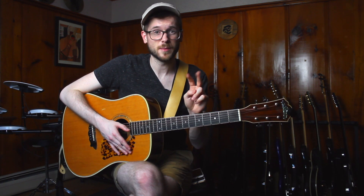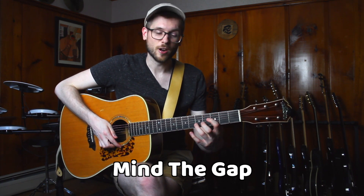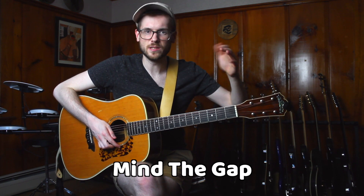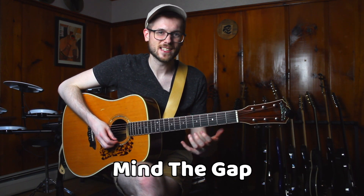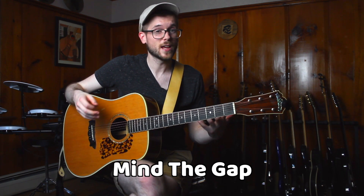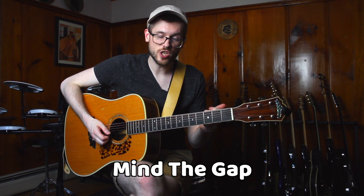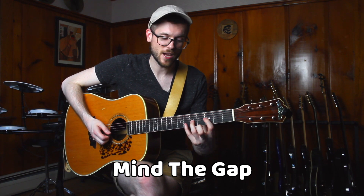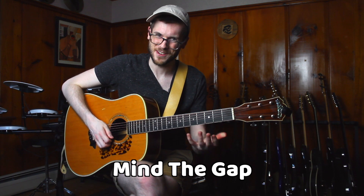There are two pieces of information we need to know before we get rolling, so let's cover those quickly. The first is what happens when we move a shape across the neck and we bridge the G to B string gap. Just remember that as we do that, the shape gets exaggerated by one fret. For instance, if we take our power chord — our open fifth — and move that shape across the neck, when we get to the G to B string gap, instead of two frets, it becomes three frets. After that it goes back to normal; it's just that one gap.